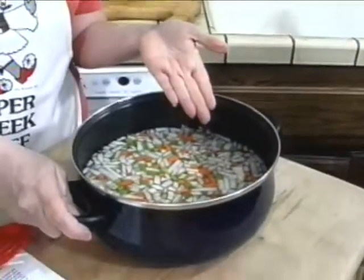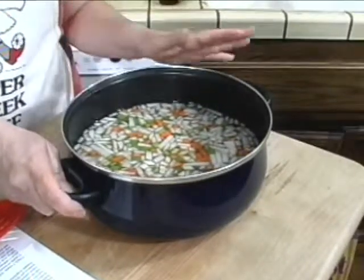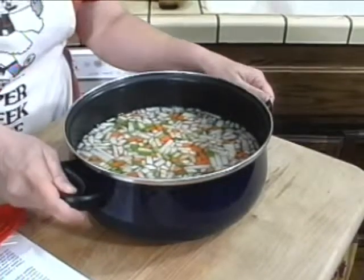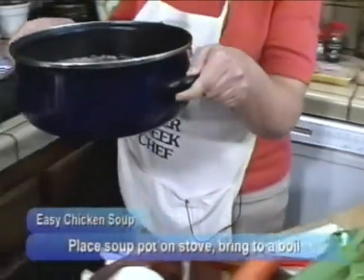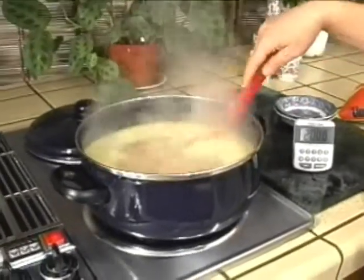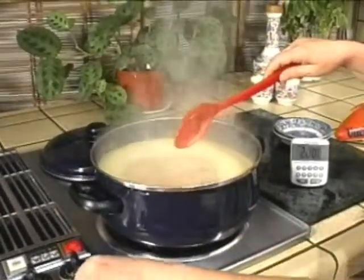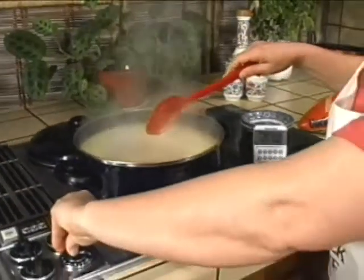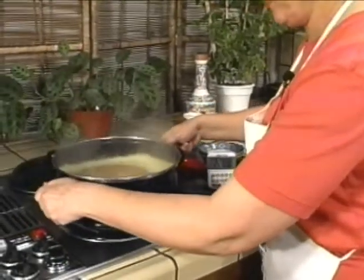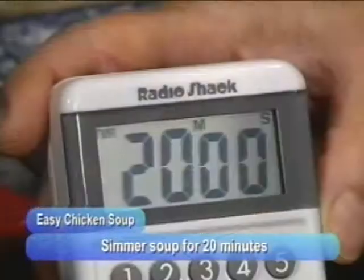Now I've got everything in the pot — the chicken broth, the chopped vegetables, and all the seasonings. So the only thing left to do is get this heated up. It's time to put it on the stove. Bring this to a boil. Now the broth and vegetables and flavorings have come to a boil, so I'm going to turn the heat down to a simmer and let this simmer for 20 minutes, because I am going to add some chicken to this soup.